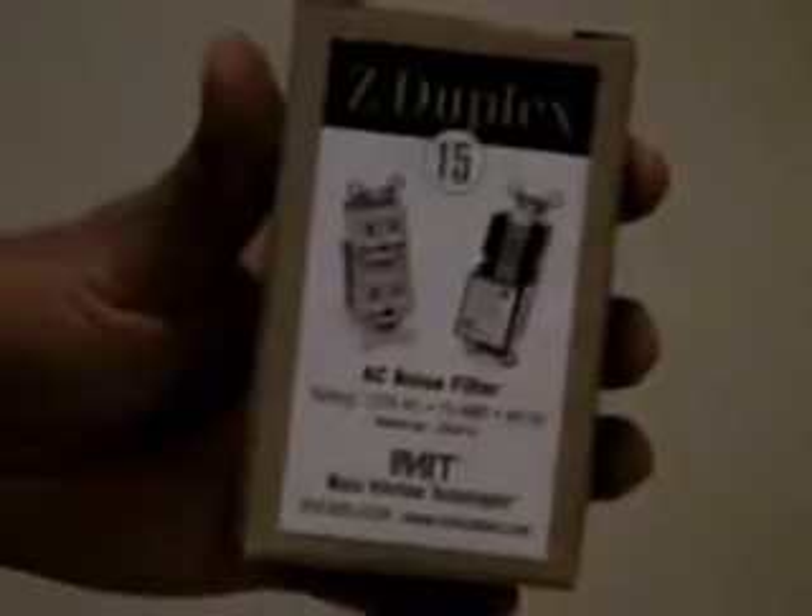This is a normal AC outlet, AC 110 volts. We're going to use the 15-amp C-duplex from MIT. We're also going to use the N-Tech power sniffer from Monster.